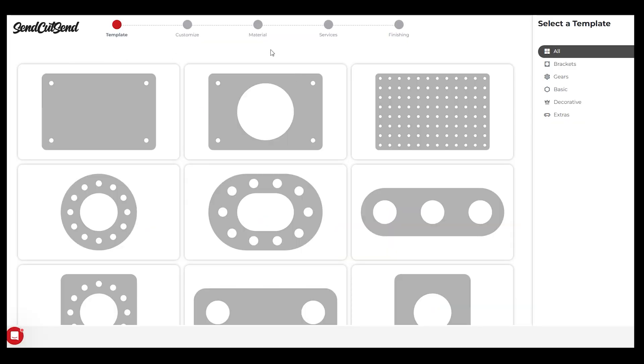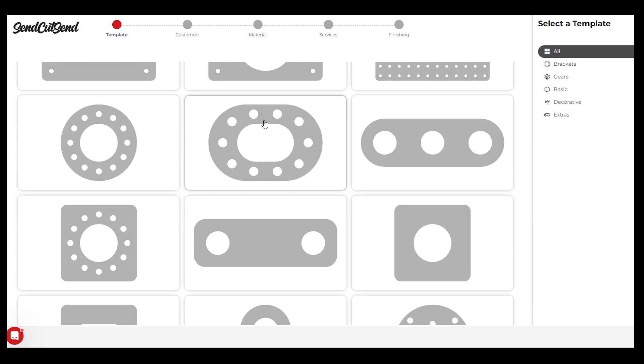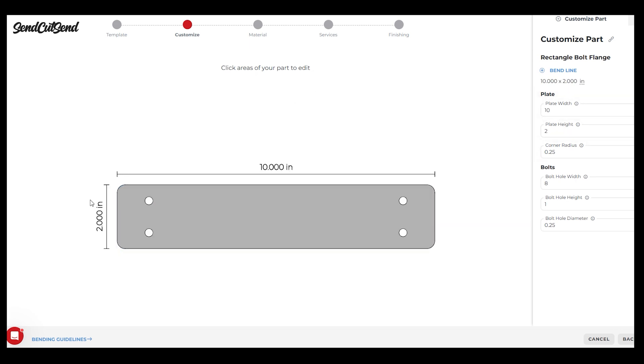On SendCutSend.com, go find the part builder section — they have all these templates to pick from. Once you decide what size you want your Delrin part to be, we'll keep it simple. Make sure there are holes in the template — let's pick this rectangle. Now we can play with dimensions: I went ahead and changed those to two inches tall, ten inches long, with eight inches between holes one way and one inch the other. Remember your hole diameter should match your drill bit size — that was 1065. This is how you set up your template.